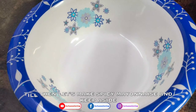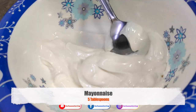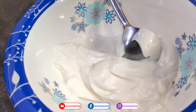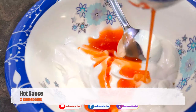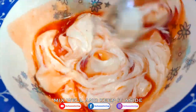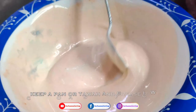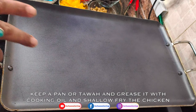Add 5 tablespoons of mayonnaise and 2 tablespoons of hot sauce. Mix it together. This is the chicken mixture — done with the chicken.